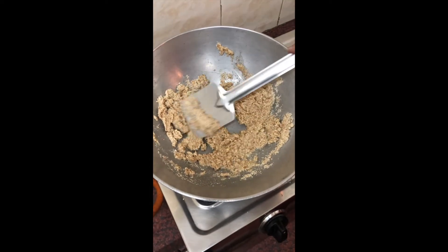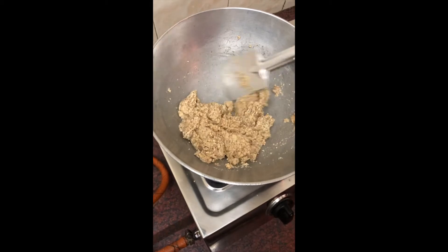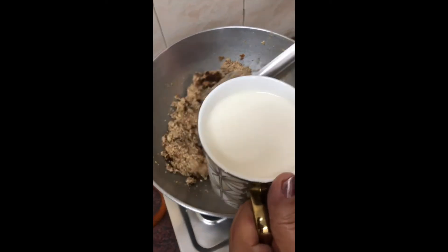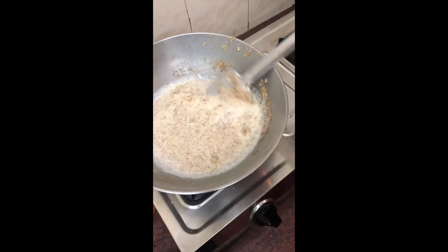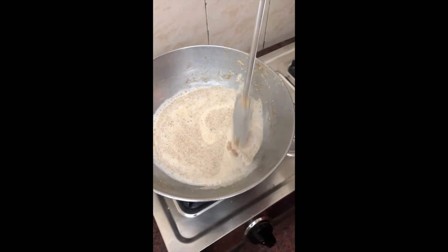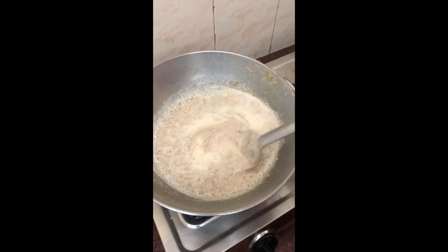Because we are not adding elaichi, kesar, or anything — it will be pure badam halwa with a delicious taste of badams. Continue stirring for 8 minutes till it becomes dark brown. See how it's become brown and I am getting a lovely aroma in the house — that means it's ready. Now I am adding 1 cup of ghee. Keep on stirring it till the milk dries up.